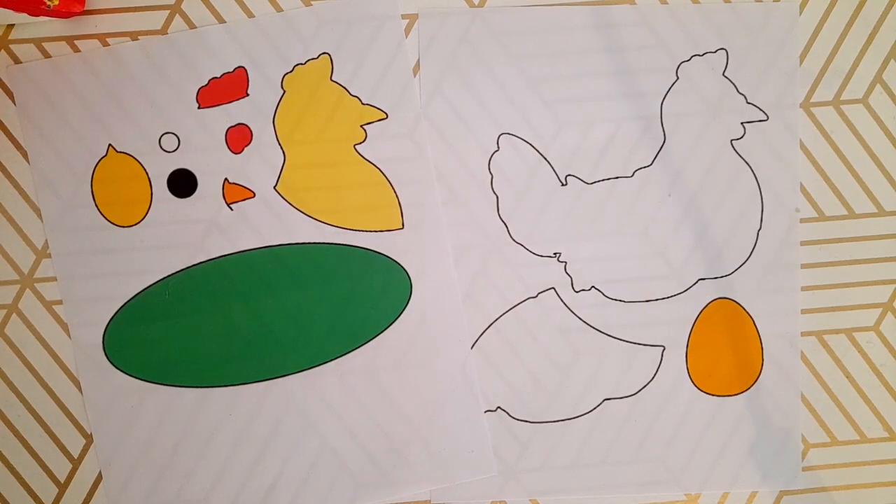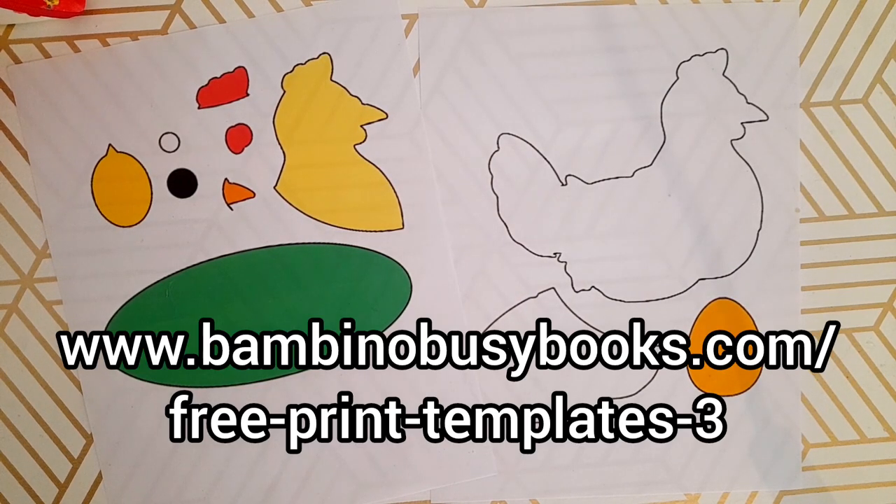Hi everyone, welcome to my channel. In this video we are going to make a very quick and simple but still very cute chicken and egg activity page for your little one's busy book. If you are short on time, I want to show you that you can make really cute activities that your kids will love. You can head on over to my website and print off the free printable template called Chicken and Egg.